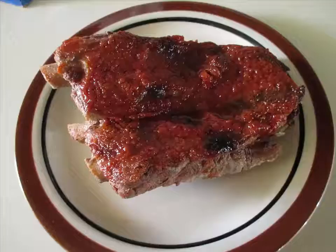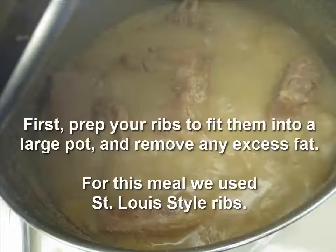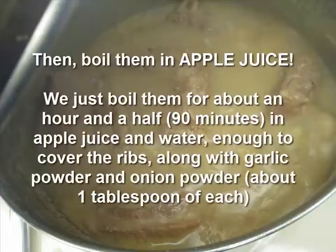First, just prep your ribs how you normally would. We used a St. Louis rack of ribs and we just took off any extraneous fat, and then we simply boiled them for about an hour and a half in apple juice. Seriously, that's all we boiled it in — apple juice and water.